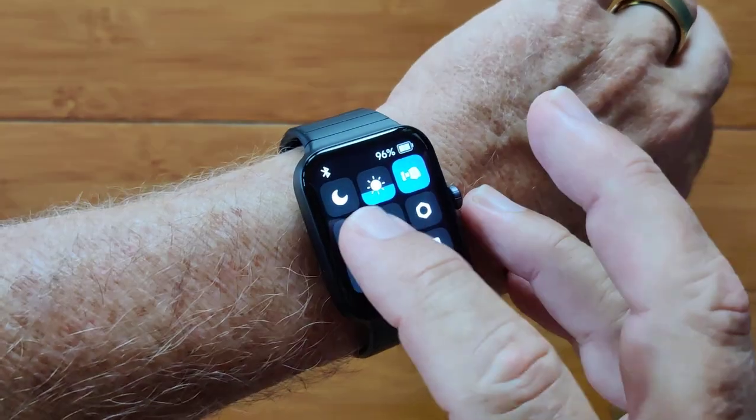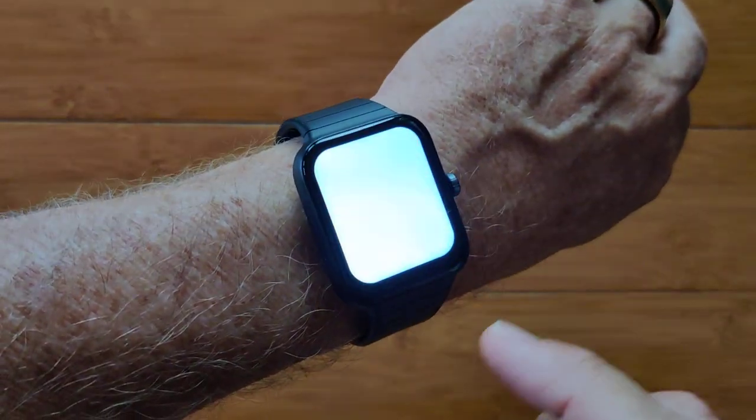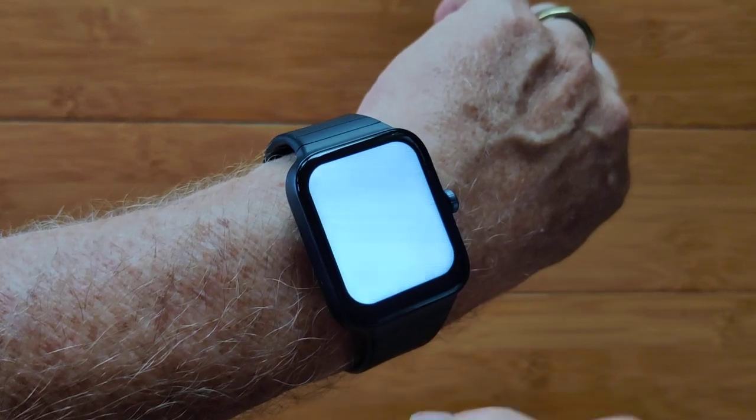You've got lots of different controls here. You've got a flashlight, but unlike most of them, it's on, or it's bright, or you can cycle it into kind of an alarm — it flashes. That's pretty neat.